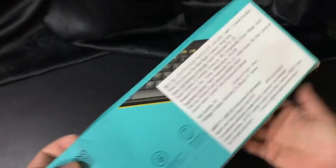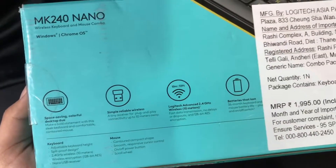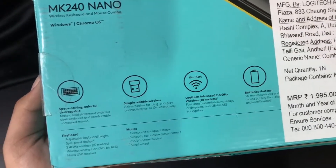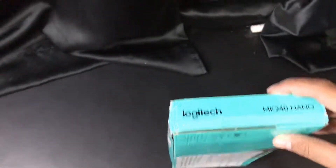Logitech MK240 nano wireless keyboard and mouse. It has 2.4 gigahertz wireless and a USB nano receiver. The mouse has 1000 DPI and high definition optical tracking sensors.